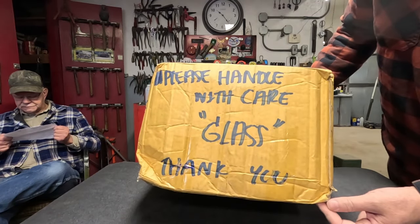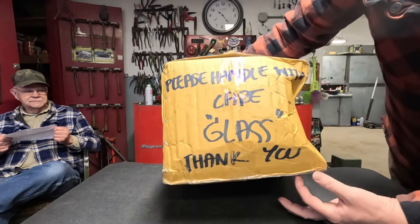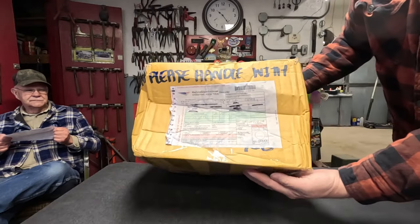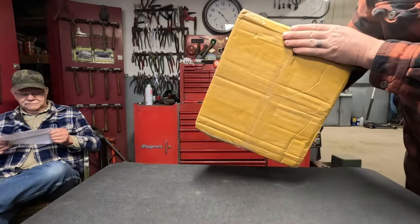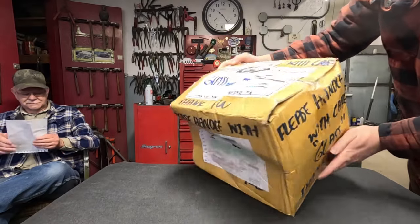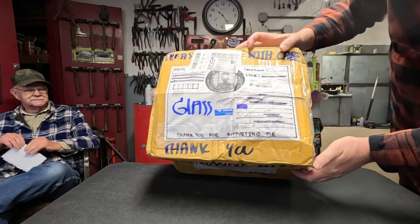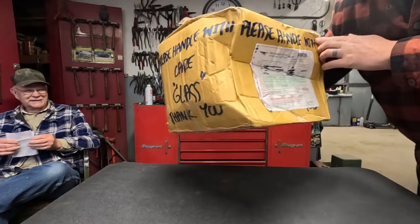Please handle with care, glass, thank you. Every side of the box — I guess he didn't write it on the bottom — but every side of the box: glass, please handle with care, thank you. And this is how it arrived.